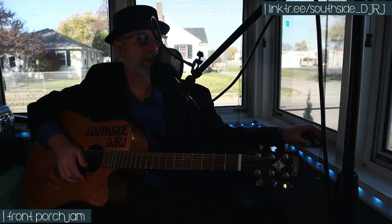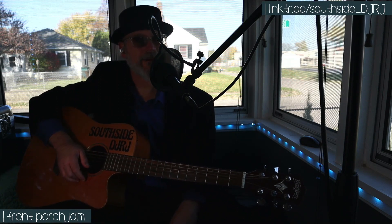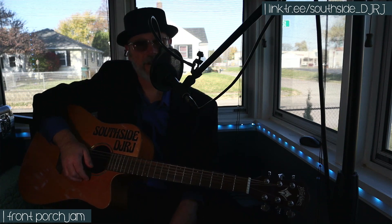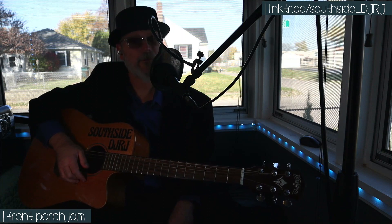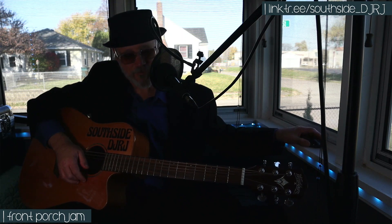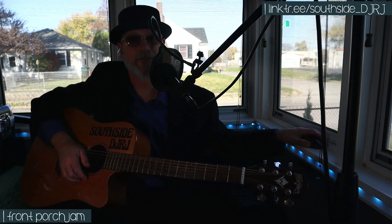Hey hello, welcome to my Front Porch Jam — how are you doing? I hope you're doing well. I've got a touch of a cold, a little scratchy throat going on, but I think it'll be alright. I might end up coughing and hacking, but if I do I'll try to do it off mic. And hopefully it doesn't impact my usual awesome singing voice.